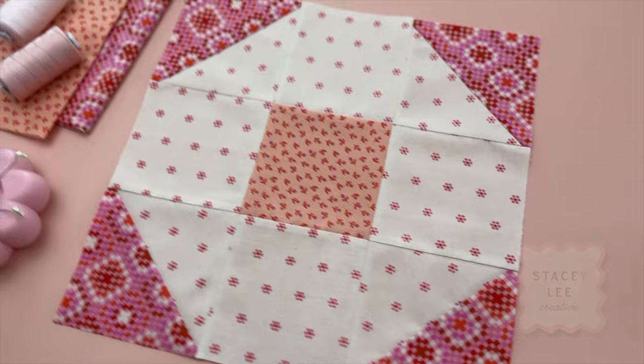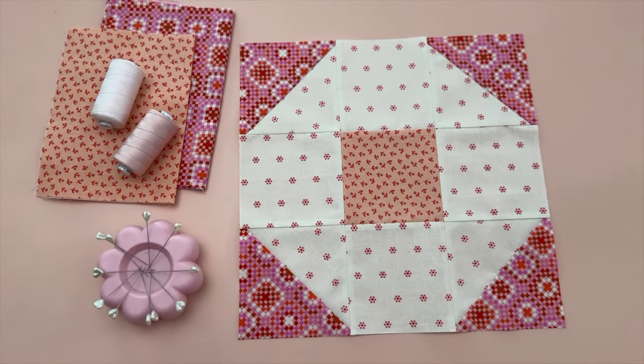Hey, my quilty friends! In today's video I'm going to show you how to make the snowball quilt block. This is block number three of my mystery block of the month series. I'll put all the details down below in the description, but for now let me show you how to make it.